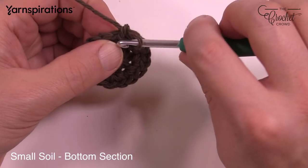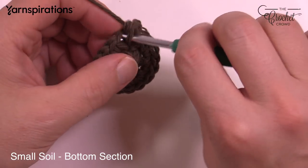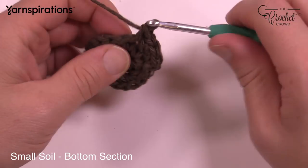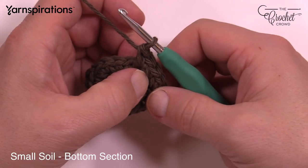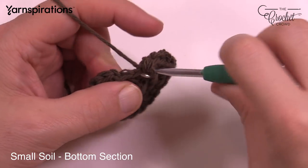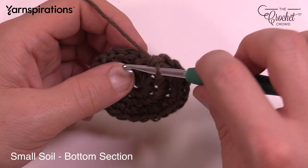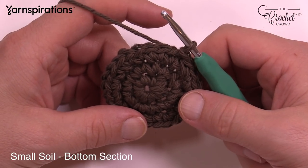For round three, chain up one and put one single crochet in the first stitch, then two single crochets in the next. Continue that pattern all the way around — one in the first, two in the next. The last stitch should have two single crochets into it. Slip stitch to the top of the first single crochet to finish the round.